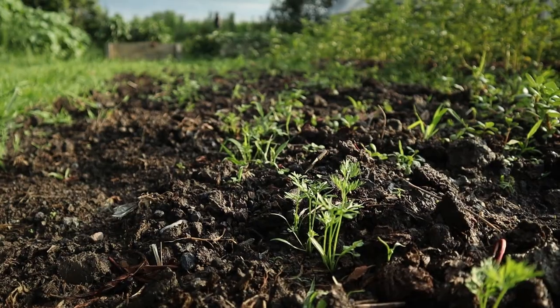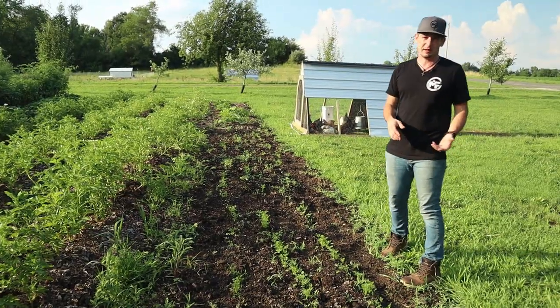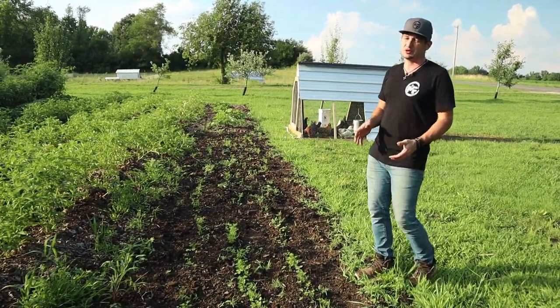There are just a couple more things in this garden. We've got some more carrots here — this is a late planting of carrots that should store better for the winter, and they may even get hit by a frost. When carrots get hit by a frost they are a lot sweeter.